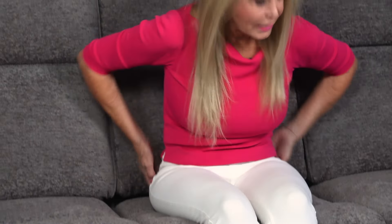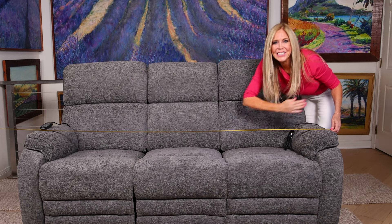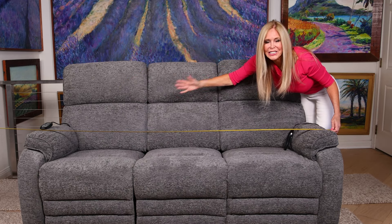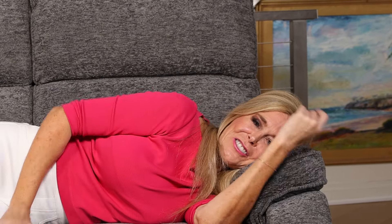Each one of these sections has the same excellent back lumbar support when it's in the upright position. It feels great — it's filling up my entire back with the cushion with just enough give in it, so I'm fully supported all the way up to my head and my neck. And it's a full six feet eight inches long.